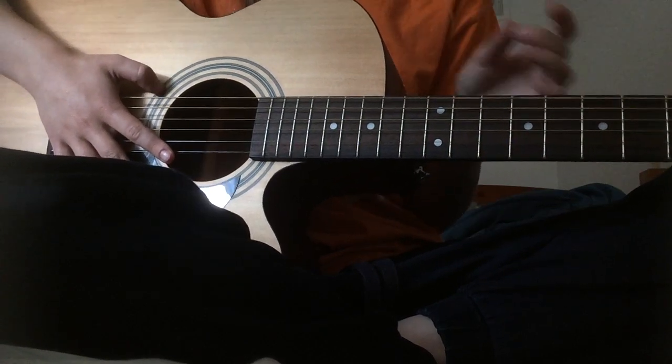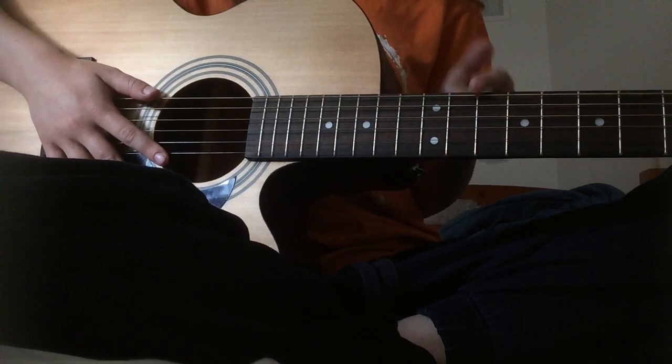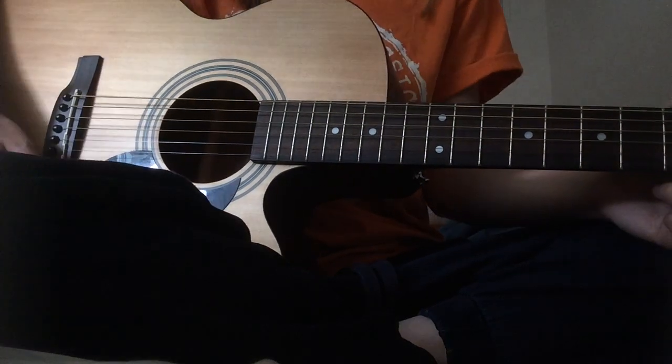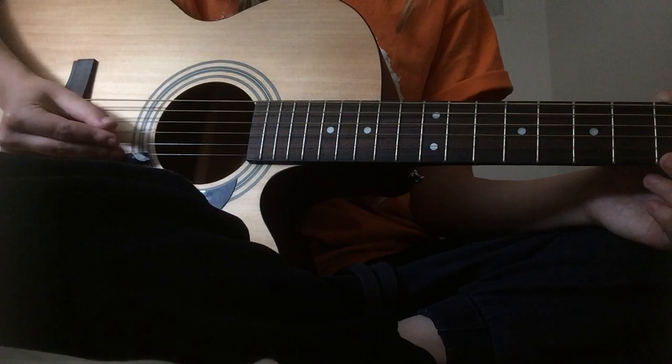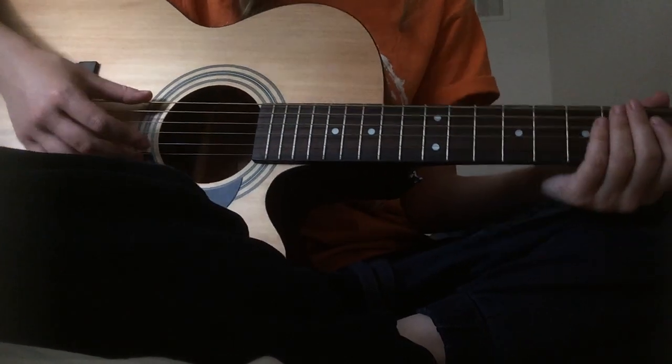It's already going to take a while since this whole song is all fingerpicking. I'm also going to link that tuning video in the description, so check that out. If you want to tune it yourself, it's D, A, D, F sharp, A, D.